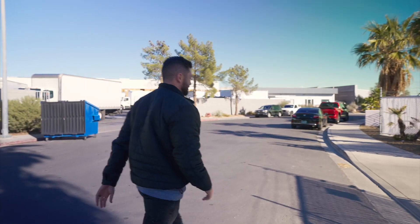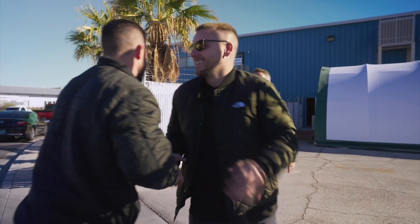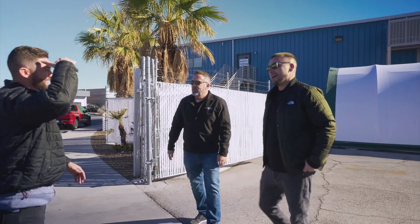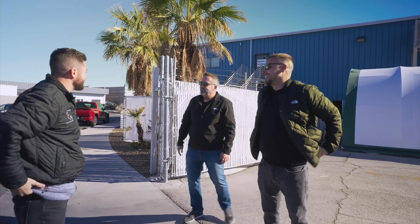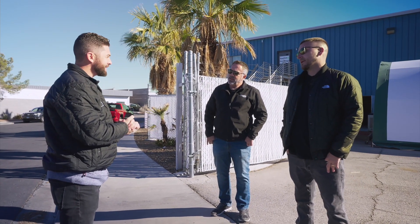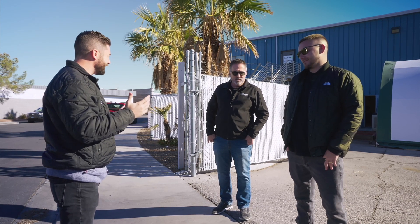What's up guys, Tony here with Alternative Living Spaces, about to chop it up with my buddy Matt from Contain Your Pools. What's up Matt? How's it going? Great to see you again. Happy to do this — I'm excited to see what you guys have been up to. All kinds of container pool stuff, that's it! Alright, let's go check it out.